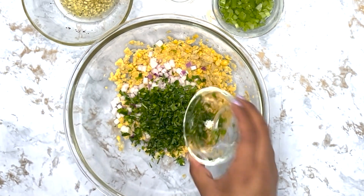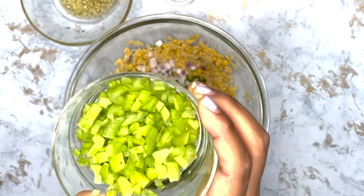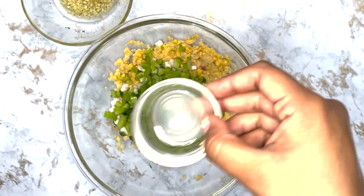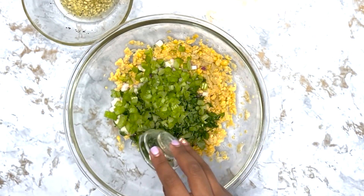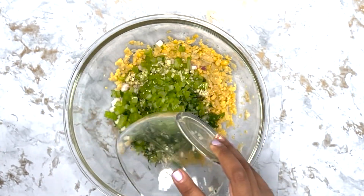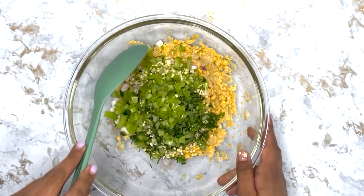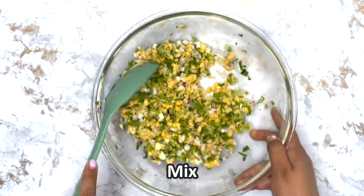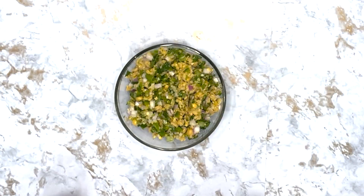Chickpeas are a great shelf-stable protein source and provide us with plenty of fiber, B vitamins, and iron. You can eat this salad on a sandwich for lunch or with whole wheat crackers for a nutritious snack. Enjoy!